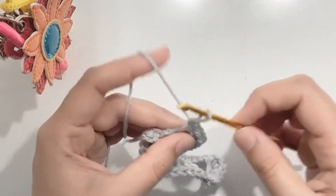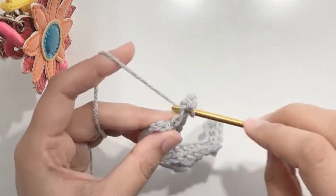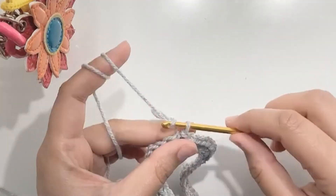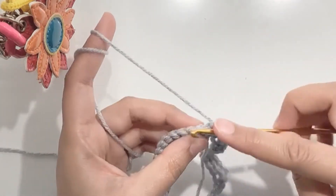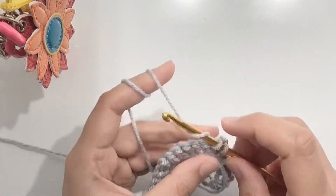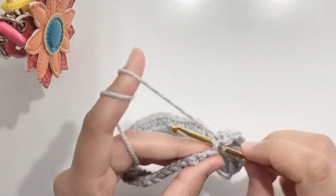Now make an increase in the next 3 stitches: 1, 2, 3, 4, and 5. Now make an increase in the next 3 stitches: 1, 2, 3, 4, and 5. Starting the next round, chain 1 and make 5 sc in 5 stitches: 1, 2, 3, 4, and 5.